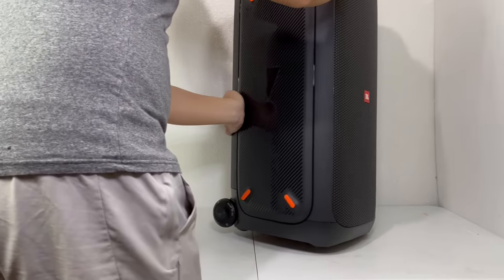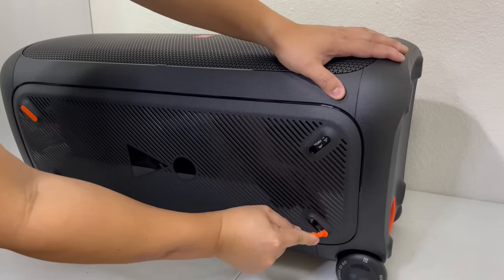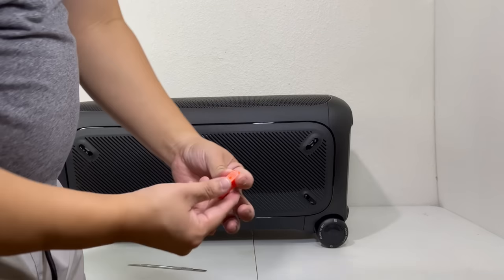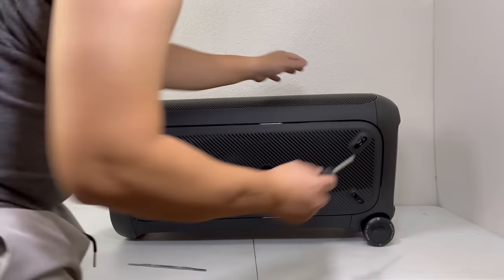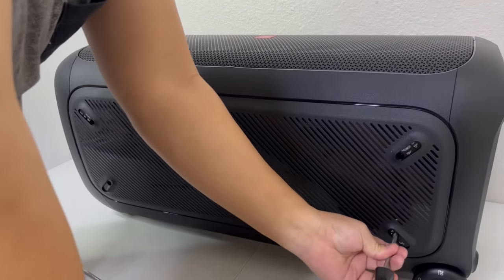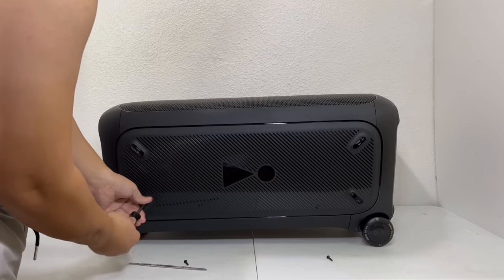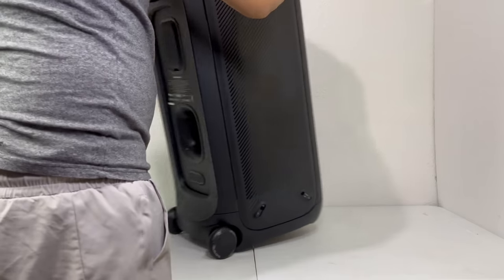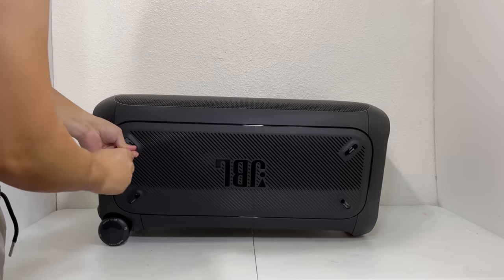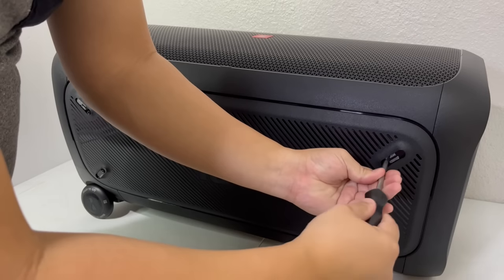First, to start the teardown, we are going to put the speaker on its back and remove these four orange rubber feet on the side to reveal four screws that we will remove. Once this is completed, we will do the same thing on the other side of the speaker.